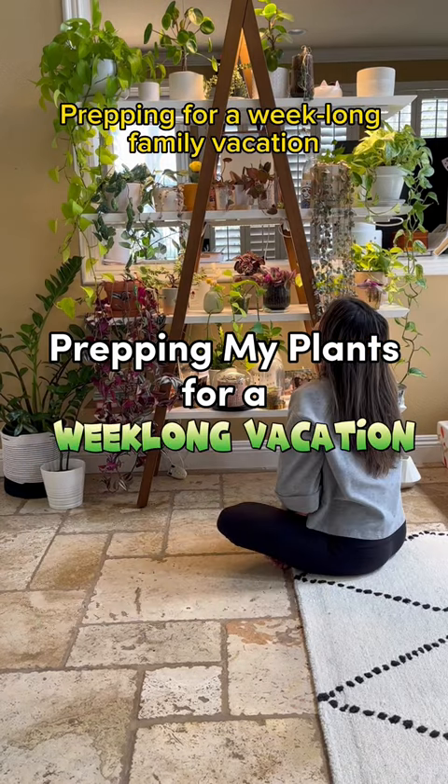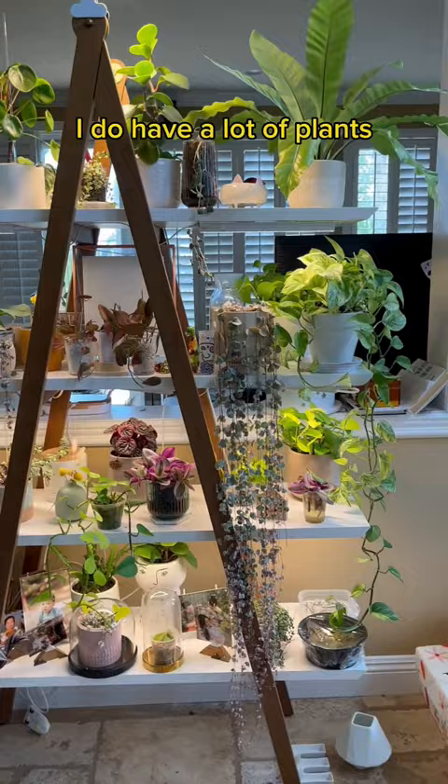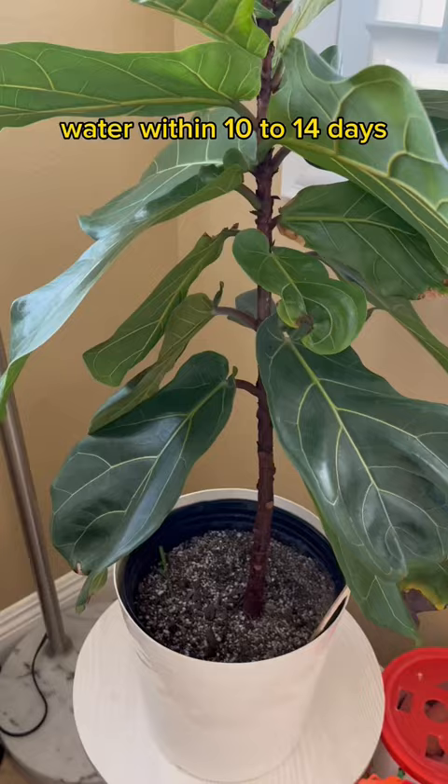Prepping for a week-long family vacation when you have a lot of plants is definitely a chore that I was dreading. Truth be told, I do have a lot of plants, but most of them don't need to be watered within 10-14 days.